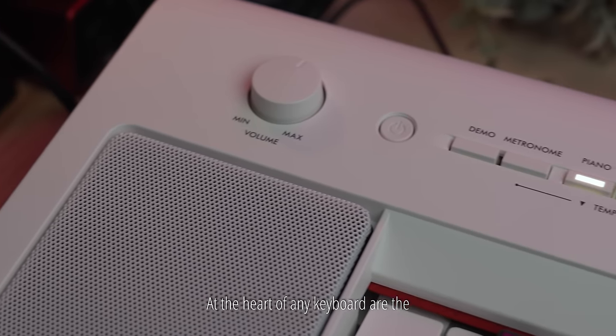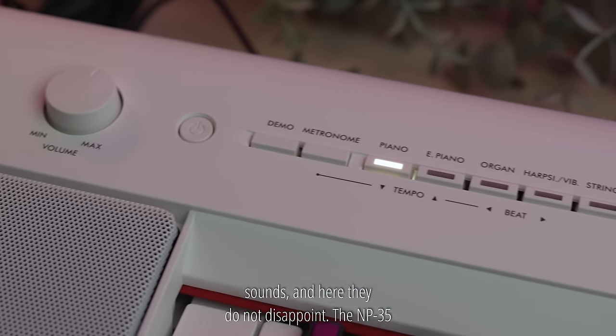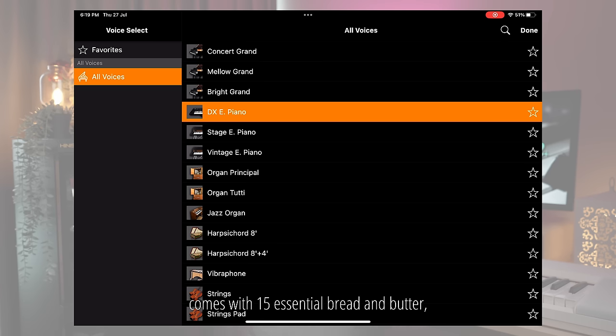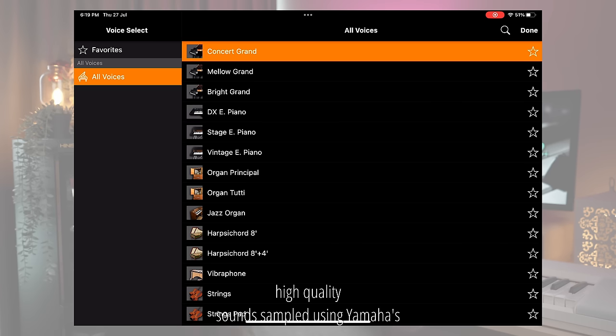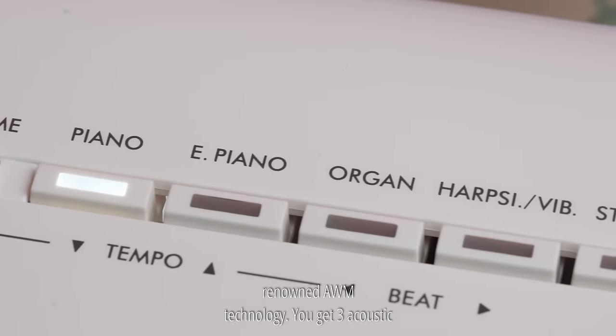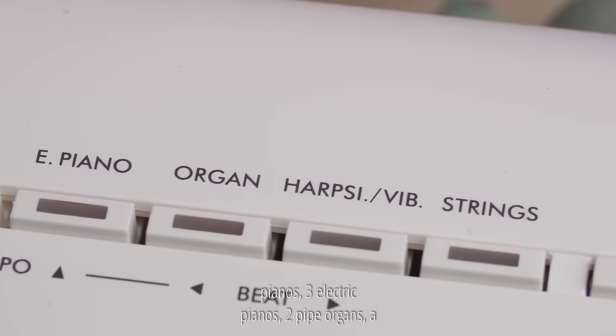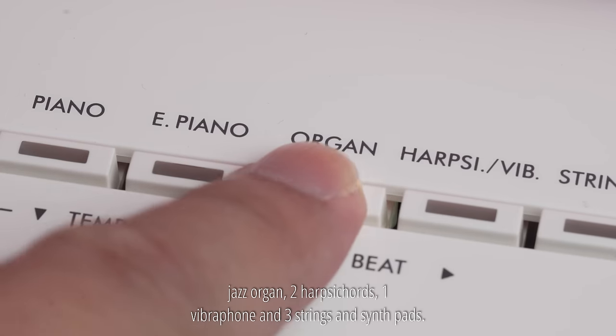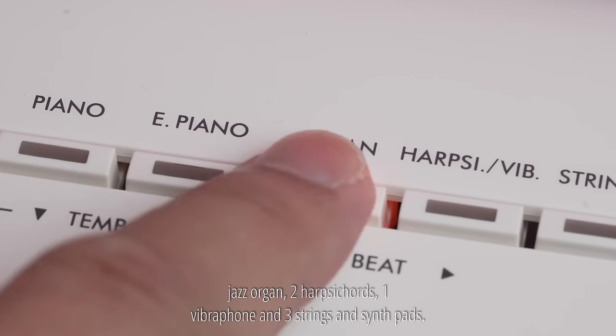At the heart of any keyboard are the sounds, and here they do not disappoint. The MP35 comes with 15 essential, high quality sounds sampled using Yamaha's renowned AWM technology. You get 3 acoustic pianos, 3 electric pianos, 2 pipe organs, a jazz organ, 2 harpsichords, 1 vibraphone, and 3 strings and synth pads.